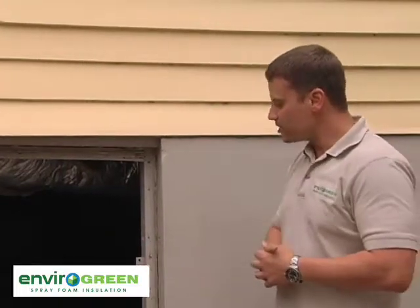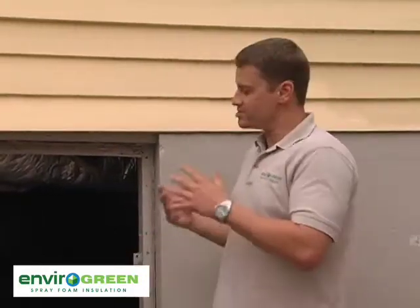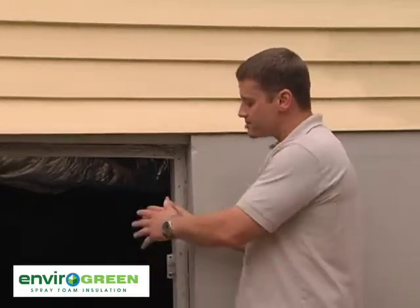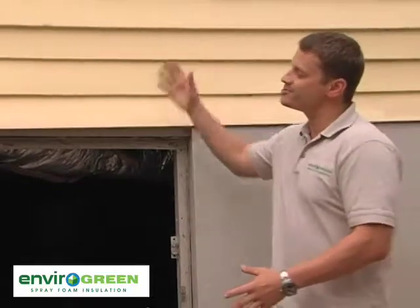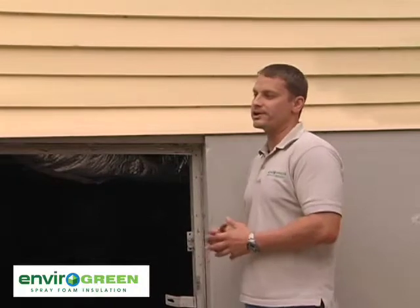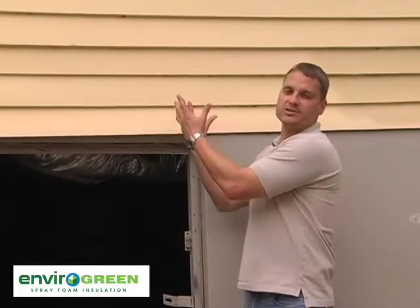Another factor is the effect of temperature on water vapor. Water vapor moves from cooler to warmer — that's just the natural flow of it. Although it's cooler down in the crawl space compared to outside, the house is always, during the summertime, going to be cooler than down here. So water vapor is naturally just going to want to come up, through your floors, and into your house.